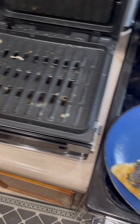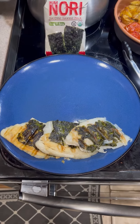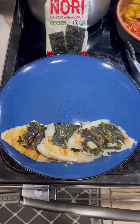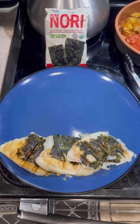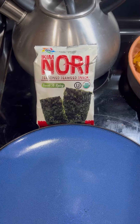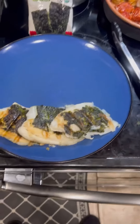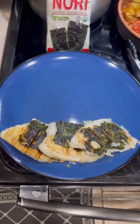I used the George Foreman Grill. I took absolutely frozen fish — this is tilapia — and I put a piece of nori seaweed on either side. This is spicy nori. It's really very inexpensive and very nutritious. Put it on either side of the fish and then I grilled it. It's yummy.